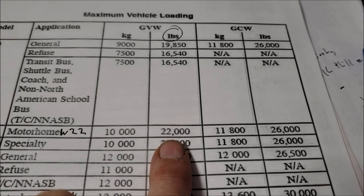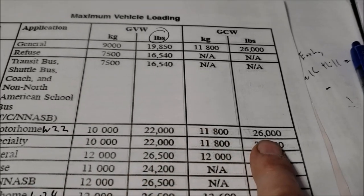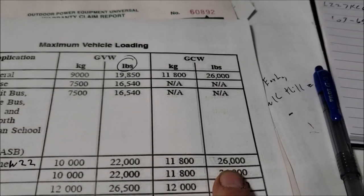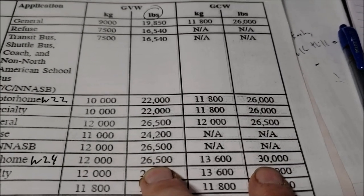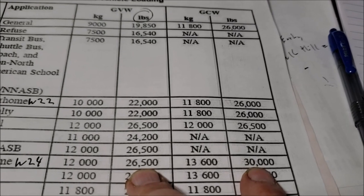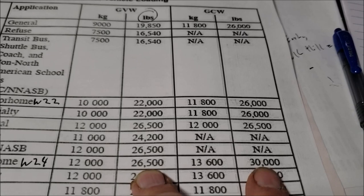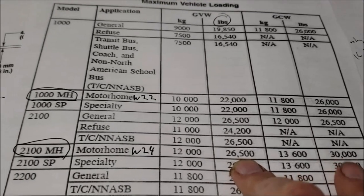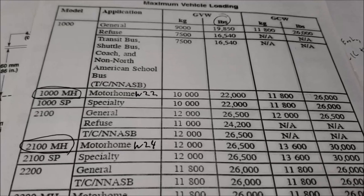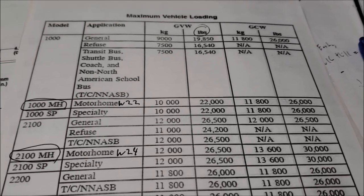The gross combined weight on the W22 is 26,000 pounds, whereas the W24 can handle a bit more — 26,500 and up to 30,000 pounds combined, including whatever you're towing behind you. I did not realize we actually had a different transmission; I assumed they were the same.